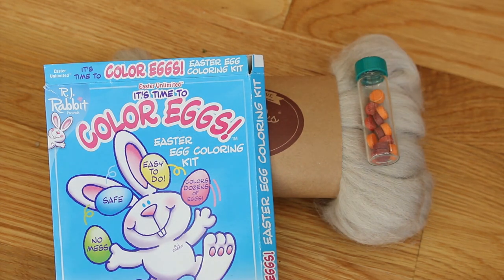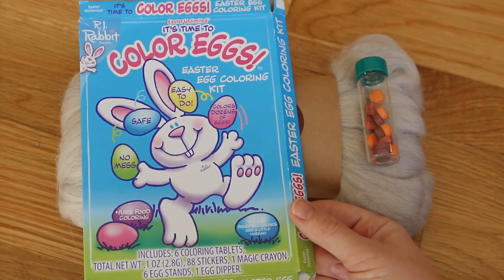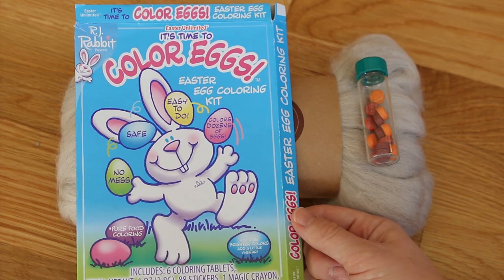The Easter egg pellets contain food coloring and citric acid, but I will also be adding vinegar to the dye bath because I've found from previous experiments that you need additional acid to help the colors quickly bind to the yarn. And if you even look at the instructions on the Easter egg dye kits, you'll see that they tend to say to add vinegar for more vibrant colors.